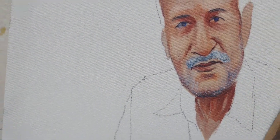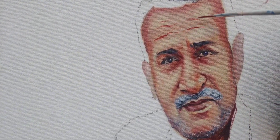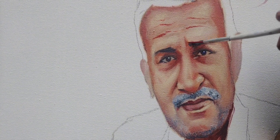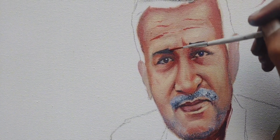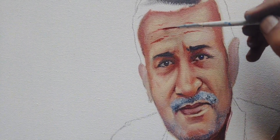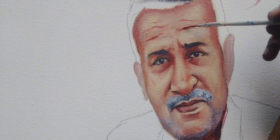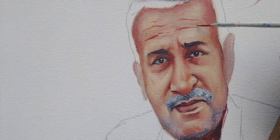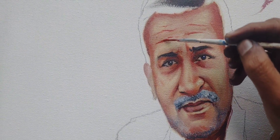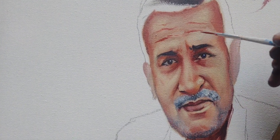The most important thing is to work on the face — the nose, lips, and eyes. It is very important because mistakes are not acceptable. Our client does not want mistakes on the face especially.